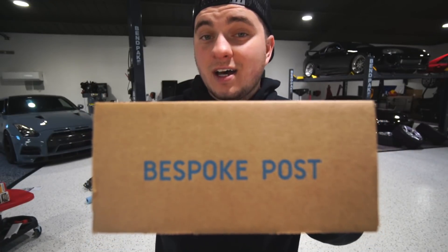Before we get going with today's video, I'm going to tell you guys about a new sponsor we've got on the channel: Bespoke Post. Bespoke Post is an online subscription service where you get really good bang for your buck, and you can get really cool trinkets and gifts for yourself once a month. It's free to sign up, and you can skip a month if you need to.